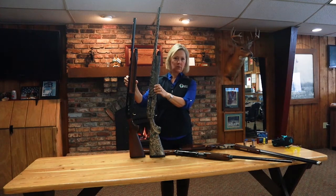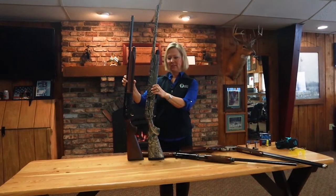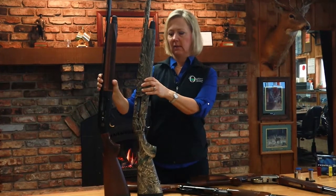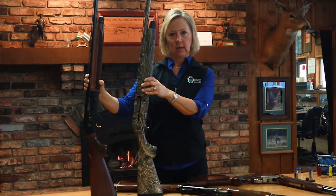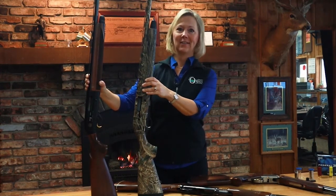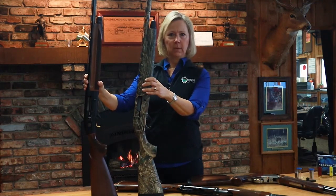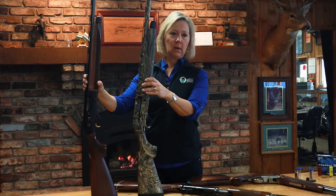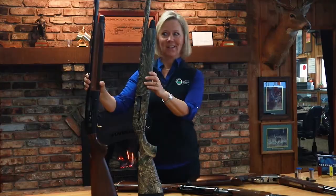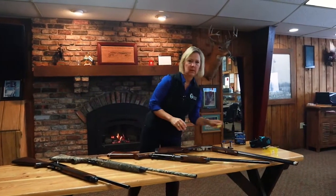You may have heard there are different gauges. The larger gun I'm holding is a 12 gauge and the smaller gun is a 20 gauge — the gauge number gets larger as the gun gets smaller. Other common gauges you'll hear people talk about: 16 gauge is popular, and bigger than the 12 is a 10 gauge.